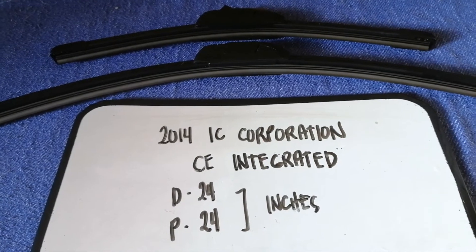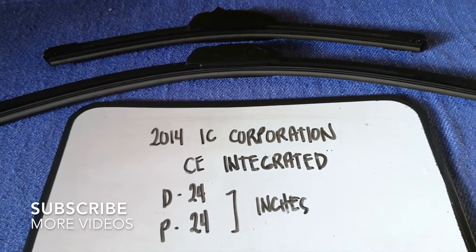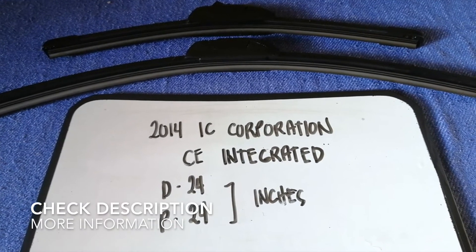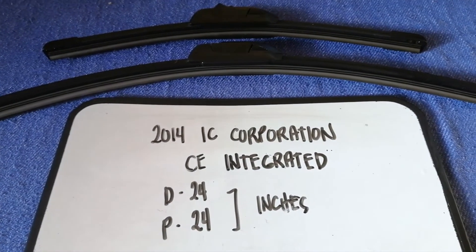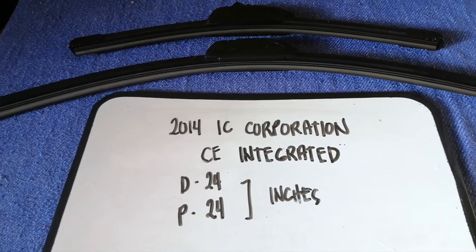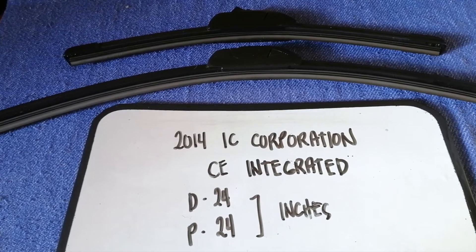Hey guys, welcome back. Today we're going to talk about wiper blade replacement size for the 2014 IC Corporation CE Integrated. You may need to change a wiper blade that is damaged, stolen, old, or not working properly. It is very important to keep yourself safe while driving, and if you are looking for the wiper blade replacement size for your 2014 IC Corporation CE Integrated, I have already looked it up — just check the video description.